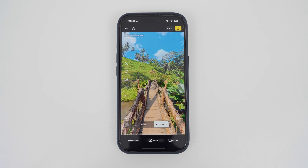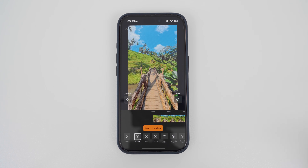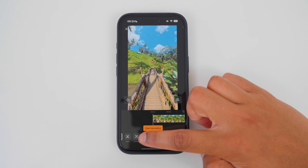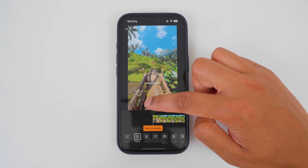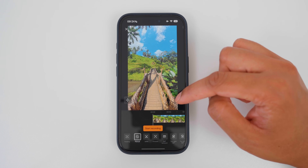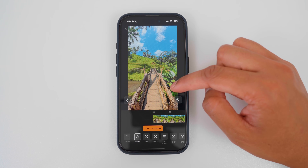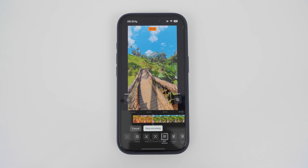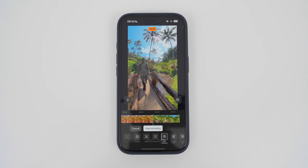The third way to reframe 360 video in the Insta360 app is by using the record tab. Here I can use the joystick, the preset camera movements, finger swipes, or the zoom slider to record camera movements into the 360 video. To use these tools to record camera movements into the 360 video, I will tap start recording. For example, I will use the 360 look around, and now the app is automatically turning around the 360 video.